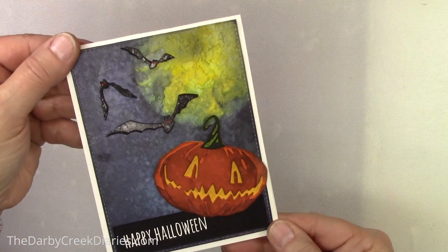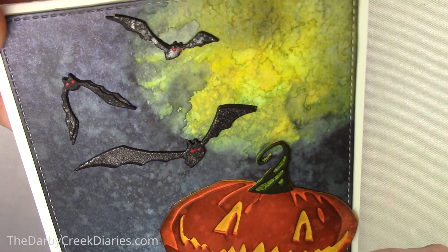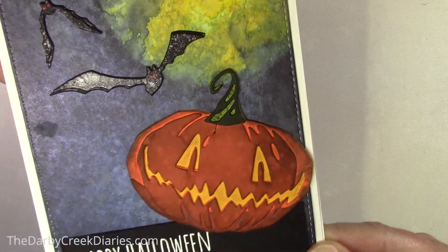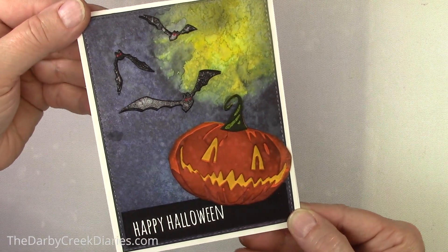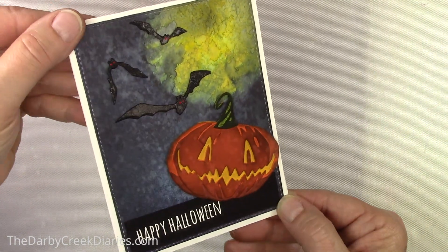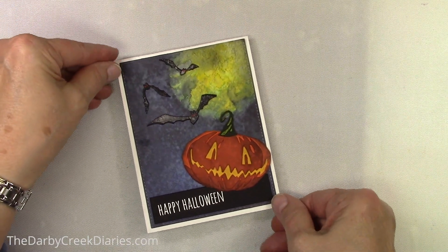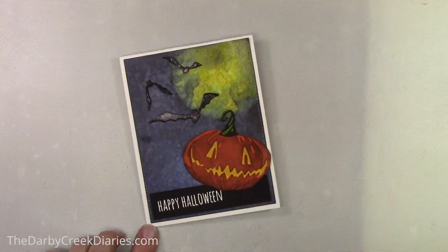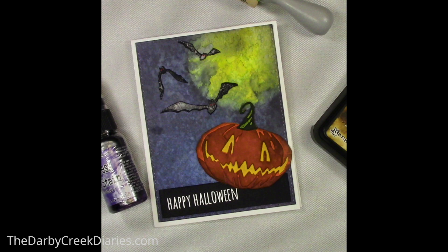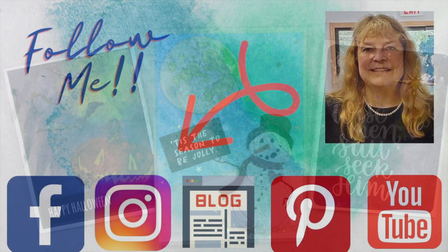Here's my card. That is from Pumpkin Patch, and it's from Moonlight. The bats are from Moonlight, and I added some red paint for their eyes. I just put a Happy Halloween — Cinnamon from Crazy Talk. And there is my first moon. Come back again soon. It won't be as many moons till I come back this time. You have a fabulous day, and if you would please like, subscribe, come back and see me, and tell a friend.